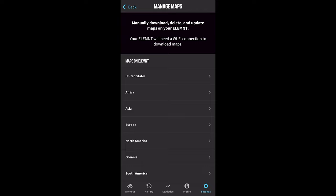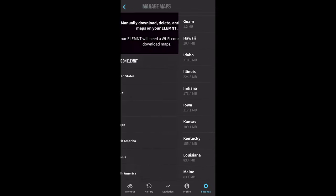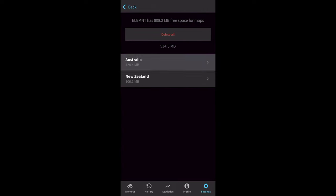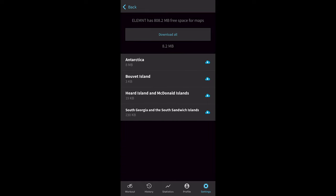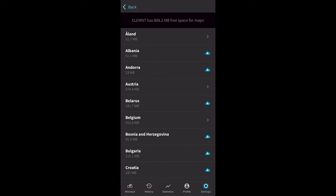Another new thing with the new Roam is that it now has 32GB of onboard storage versus the 16GB of the original, making it possible to have nearly all worldwide maps loaded on the device at one time. The 16GB on the original was a bit tough where you had to pick and choose what regions you had loaded, but with 32GB on the new Roam, almost all worldwide maps are preloaded, with about 90 to 95% worldwide coverage out of the box.